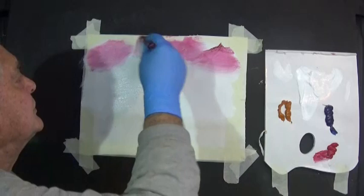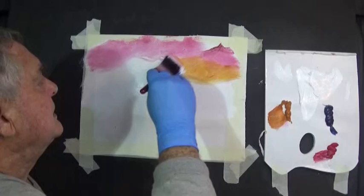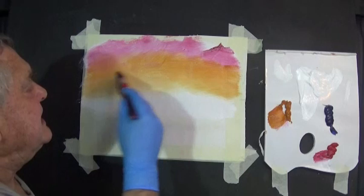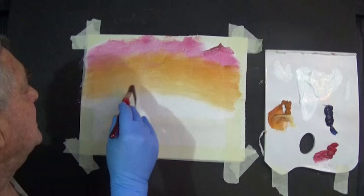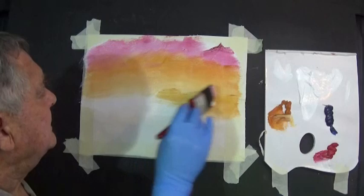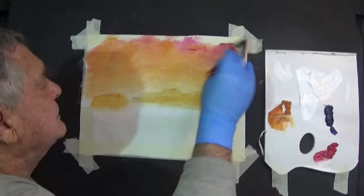Then we'll go in for what I call Indian Yellow — it's Australian Red Gold but it's yellow. If you haven't got this color, use a warm yellow. A warm yellow is any yellow that looks like an orange; a cool yellow looks like a lemon. I want to put the sun about here — okay, it was the sun. Now I want to get darker up in those corners, so I'll get into that crimson, and I might even put a bit of blue in there to get as dark as I want.